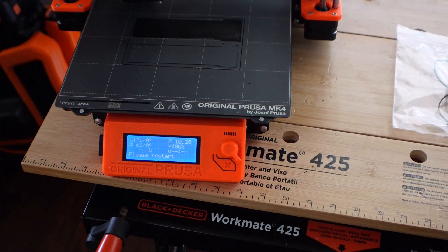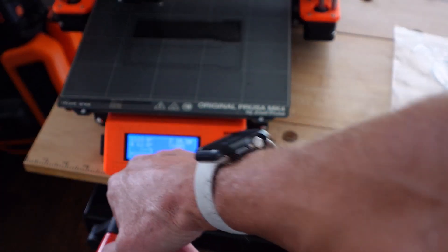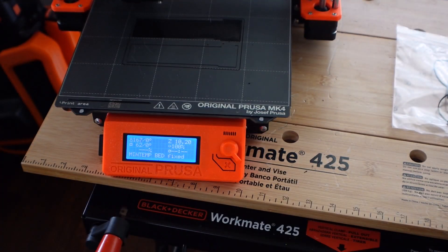Of course, it's too good to be true. It did start the print, but now we got the min-temp bed error. This is the original problem that I was experiencing. So it's still here — it is not fixed.